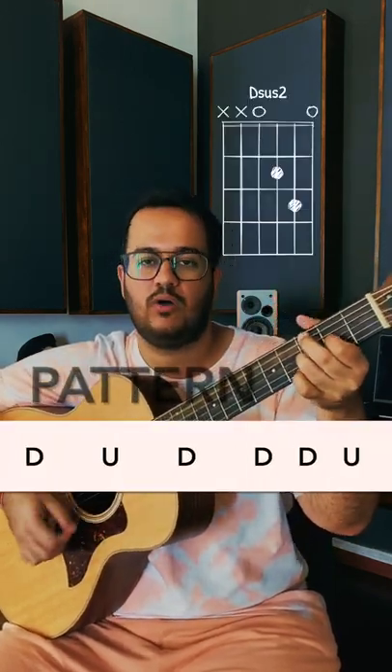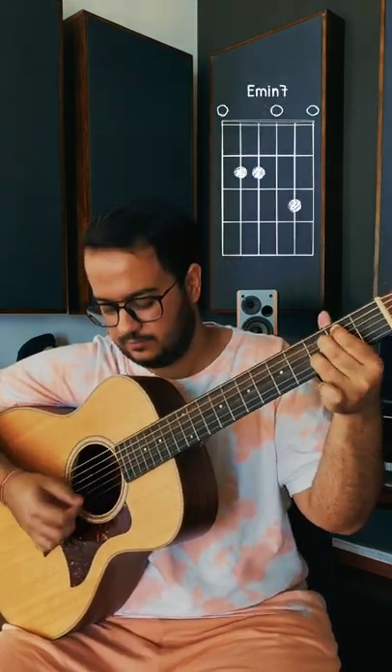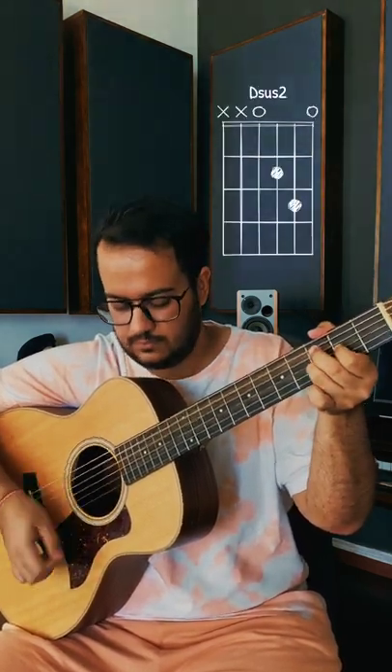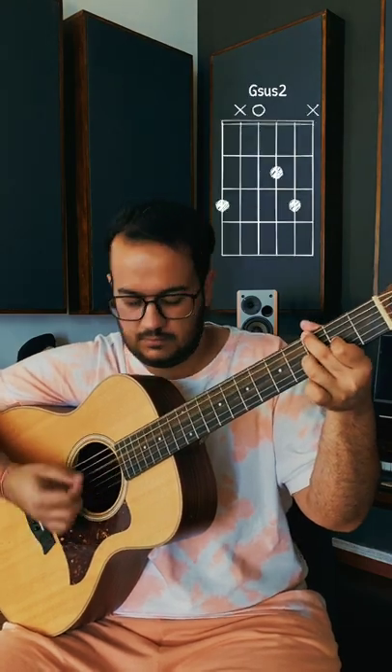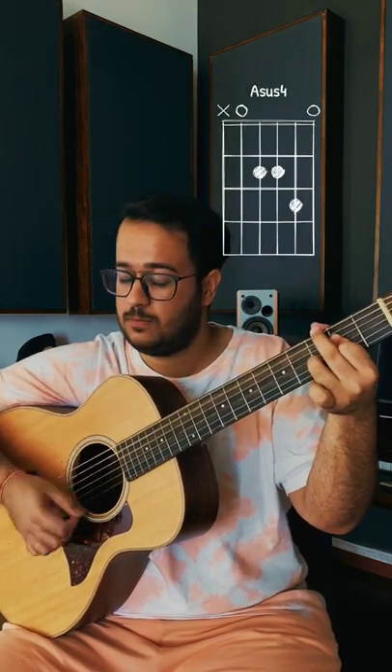You have a lot of choices for strumming patterns. What I'm using today is — the Dsus2, pulling up to a Dsus4.